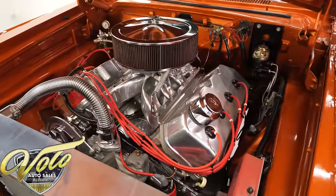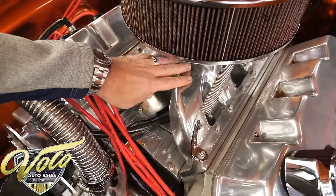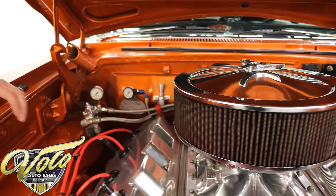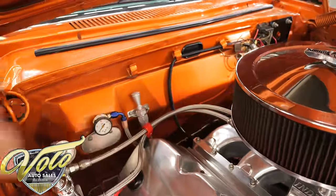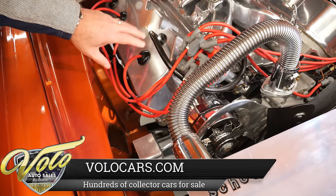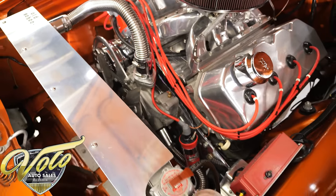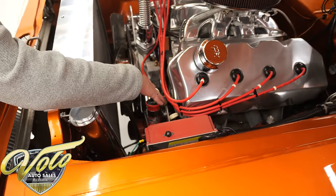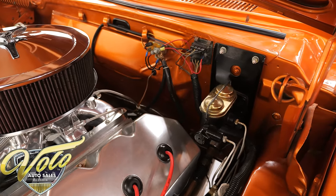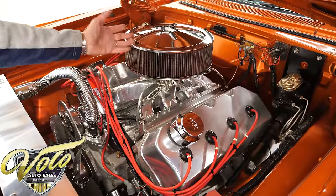It is a 528 iron block Hemi. It has Indy heads, an Indy valley cover, and a polished high-rise aluminum intake. It's an 850 Demon carb — a big dual-feed demon carb — with braided lines and a braided dipstick for the trans. It has polished valve covers, MSD ignition, a chrome alternator, stainless radiator hoses, and a big aluminum radiator. The owner swears this car never gets hot and doesn't overheat. It also has an overflow bottle, more MSD ignition, and an aluminum water pump. It is manual steering and manual brakes, converted to disc in front. The whole engine bay is nice clean metal, painted very nicely. Even the underside of the hood is painted. That scoop actually goes through the hood.